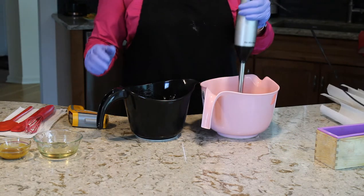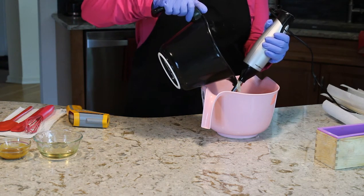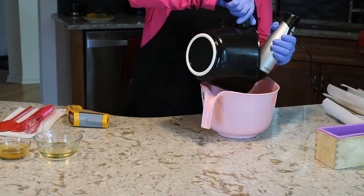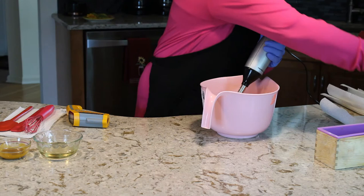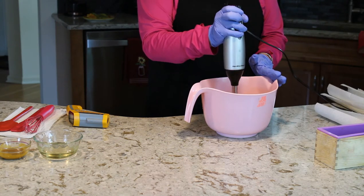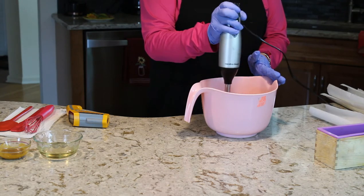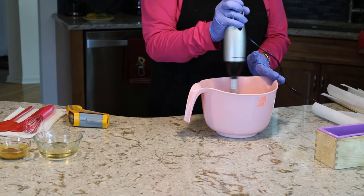I'm going to take my stick blender, put it into my oils, and slowly add all the good particles — coconut bits, tussah silk, everything — into this container. Give it a little stir. We're going to do a light trace; it only takes a couple of seconds.